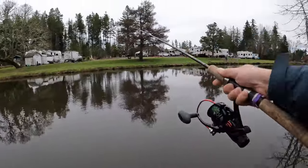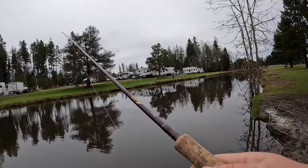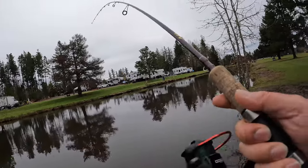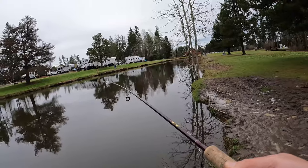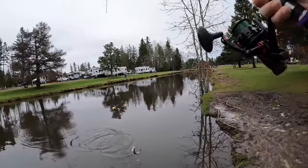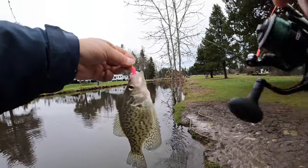I noticed for crappie fishing, some people just reel back consistently and don't wait those five seconds. But per my experience, that five-second wait time is critical for the crappie to bite. You can see the crappie bite right after I wait a few seconds. That's just my experience — I hope that can help you guys. Another good one, another beautiful crappie!